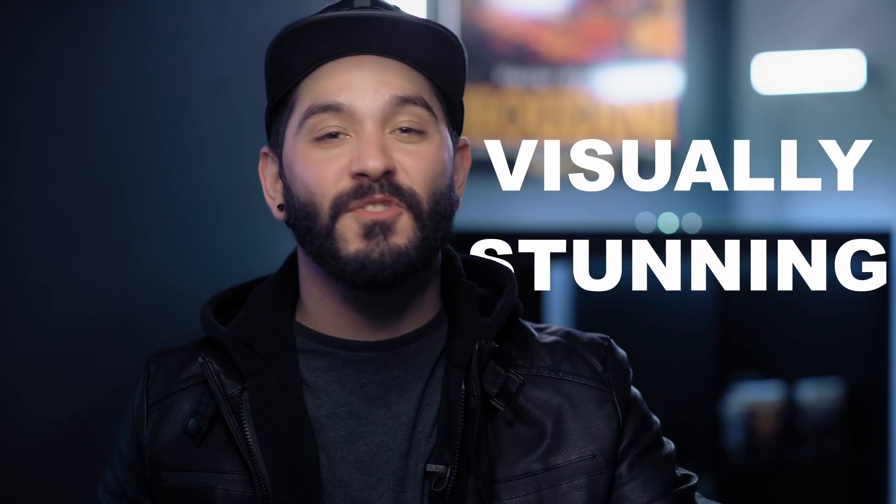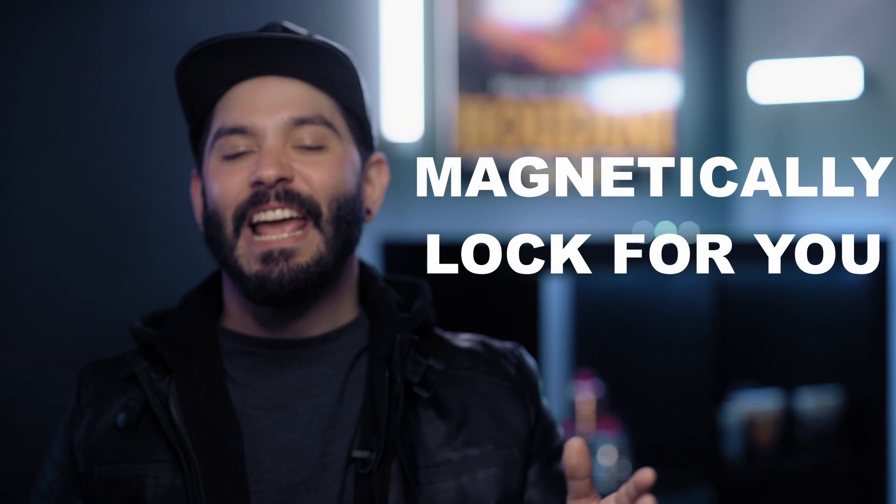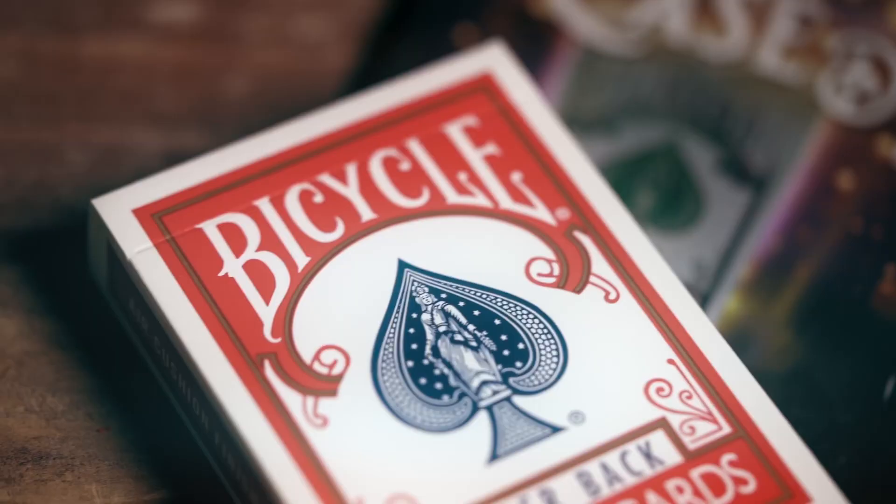It is visually stunning. It is incredibly easy to perform. It resets in seconds and it will magnetically lock for you. You're gonna love Mark Mason's Case Dismissed.